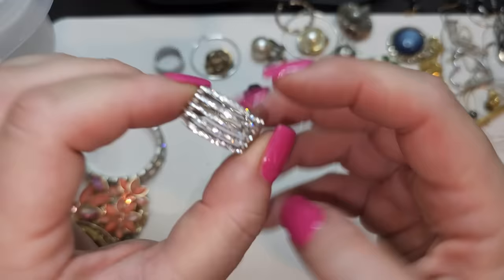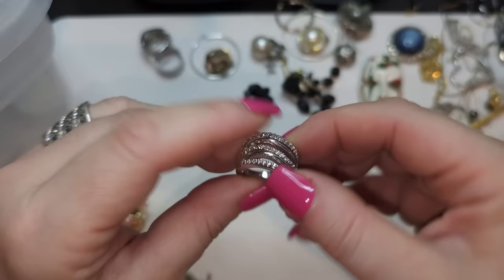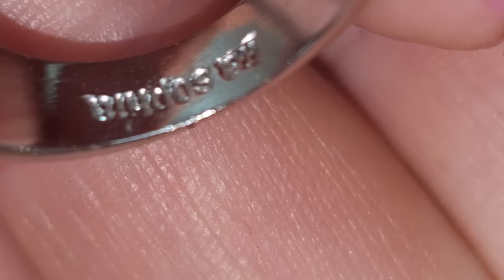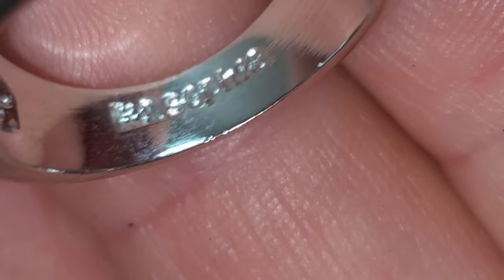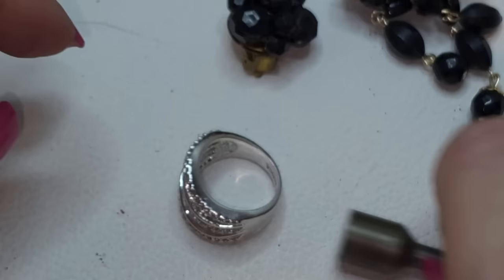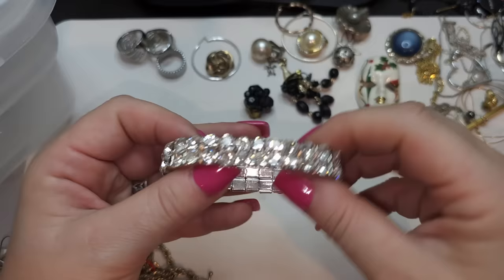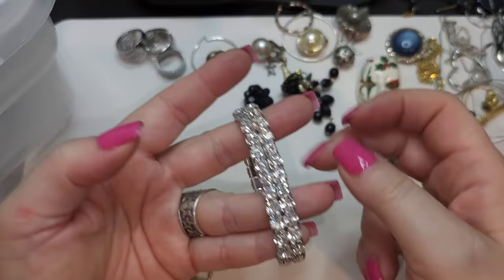And this one — what does it say? Leah Sophia! Yeah, I think it says Leah Sophia. Magnetic, with rhinestones, silver tone — very pretty, very pretty. Stretchy bracelet, silver tone, stretches good, with rhinestones — all present and very sparkly.